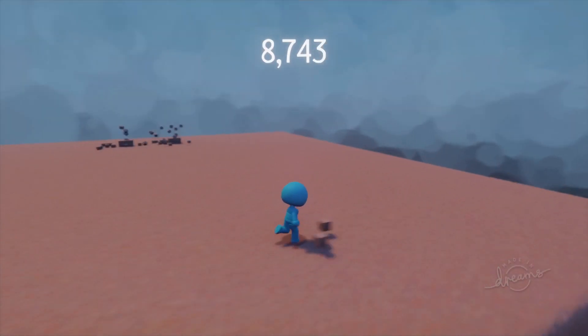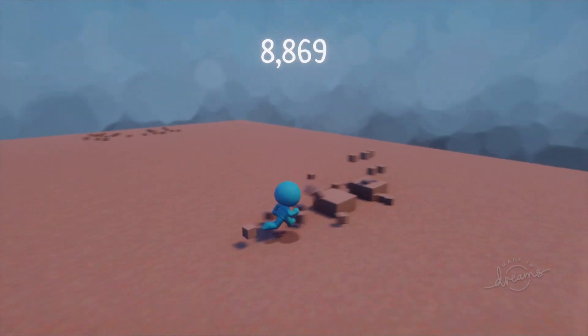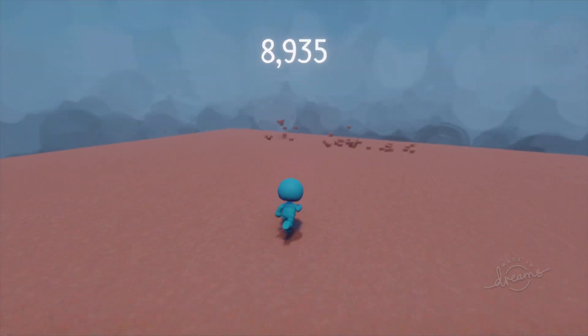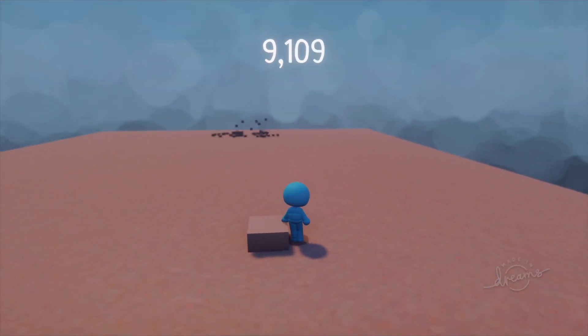Have you ever tried to make a vacuum style pickup in Dreams but couldn't figure it out? Maybe you were able to figure it out but you couldn't keep the physics costs down. Well, stick around because I'm going over exactly how to do this right now.